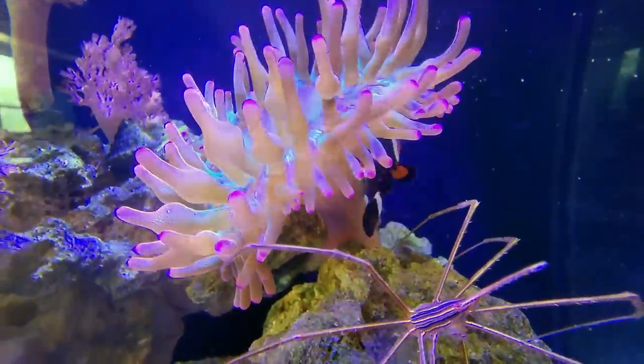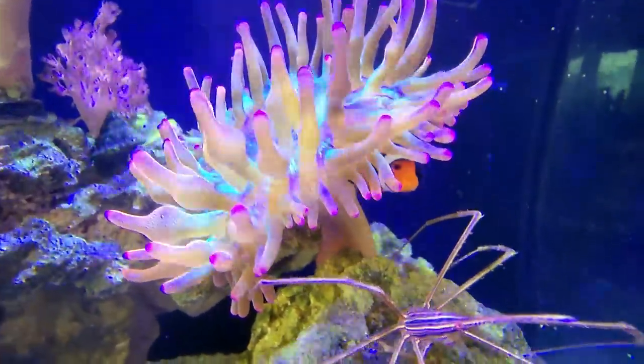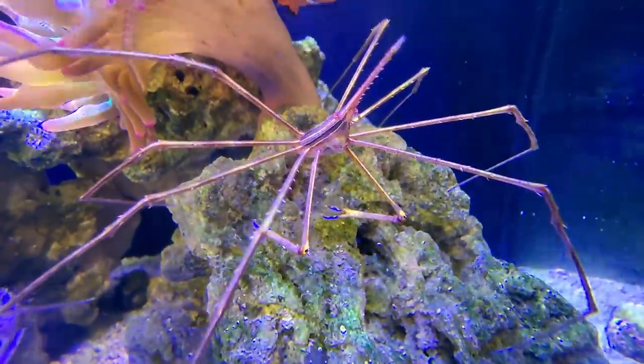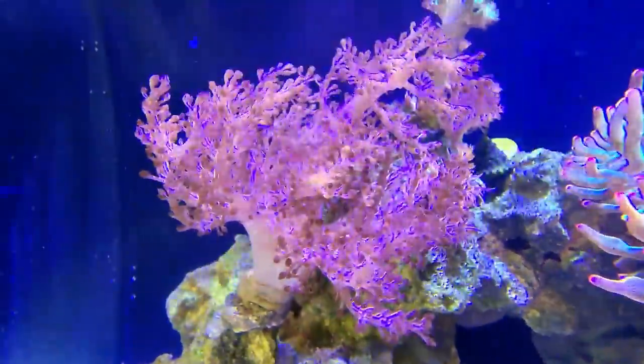What did the kids name him? Jamal. What up, Jamal? Jamal's living here. Any Jamals watching the video, maybe comment below. We have a beautiful arrow crab — check out the claws on them. I think it's vibrant purple. They look like buddies, just hanging out, and the corals have done really well.